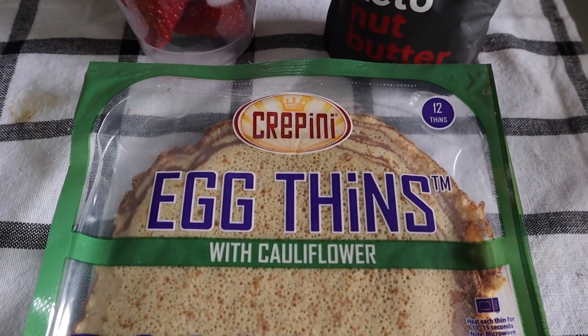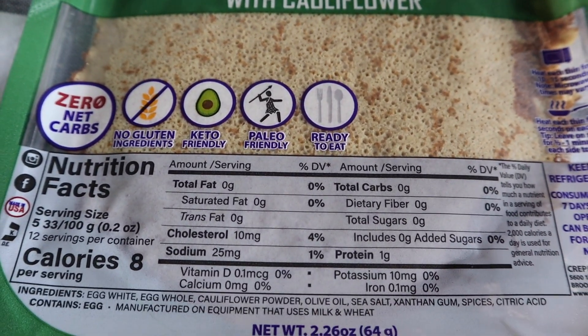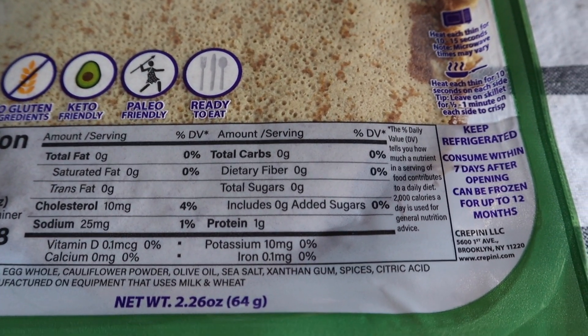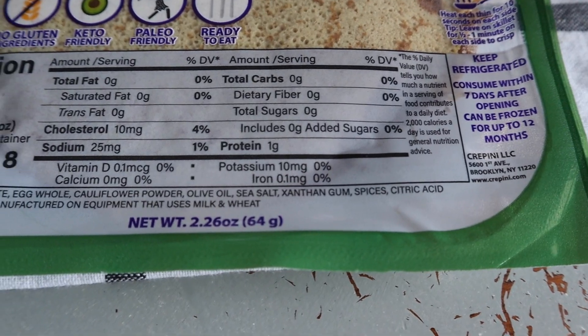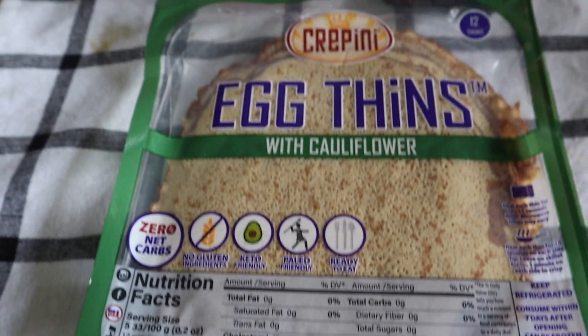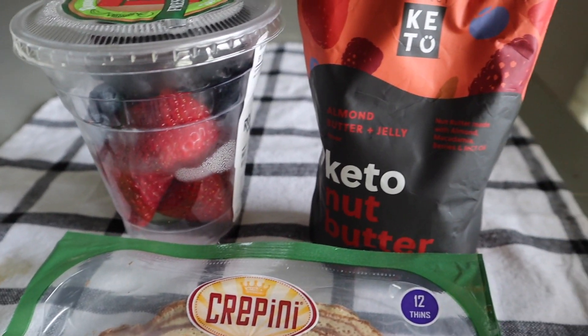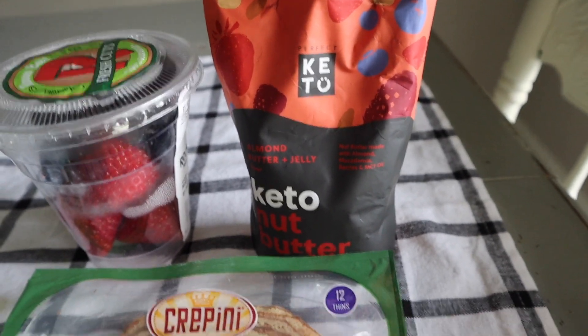Now we're making our crepini wraps sweet style. These are the egg thins — you can get these at Costco, and my local Rouse's grocery store carries them now. Make sure you get the right ones; there's another floating around that is full of carbs and doesn't have great ingredients. I've got some berries that are already pre-washed and sliced.